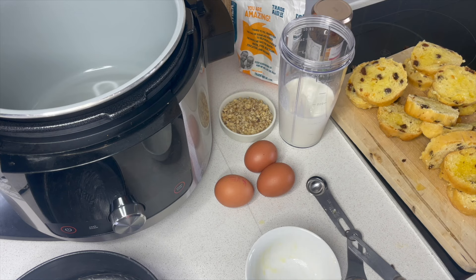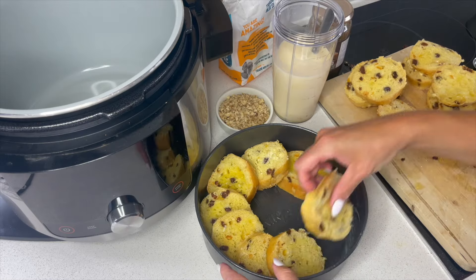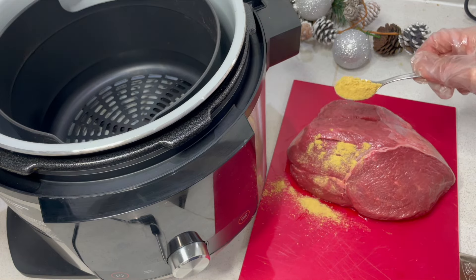It makes it a little bit more festive because we're going to be using some minced meat inside it, but we want the dish to be nice and full. And onto that I'm going to be putting some mustard powder.